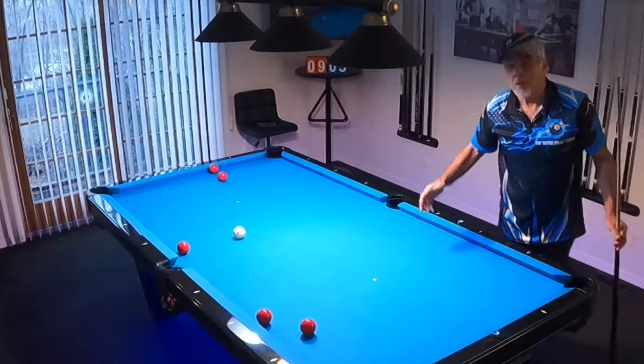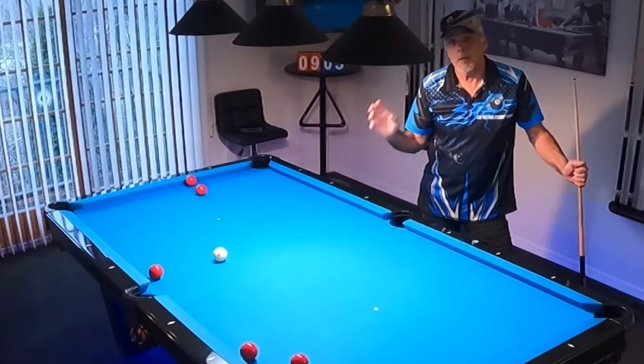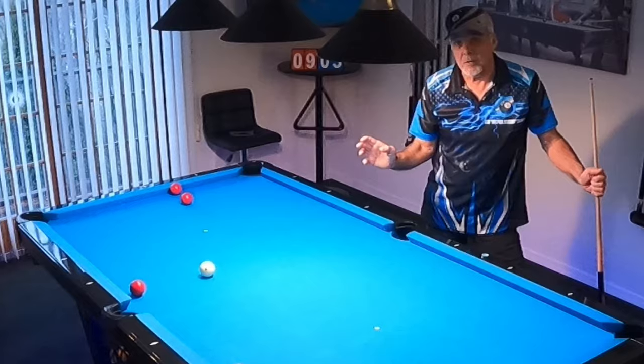So that's it. Let's take a look at yesterday's session, and then let's look at an exercise that'll help you make this type of breakout.